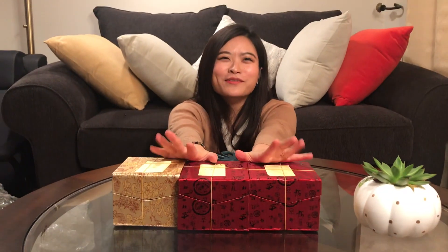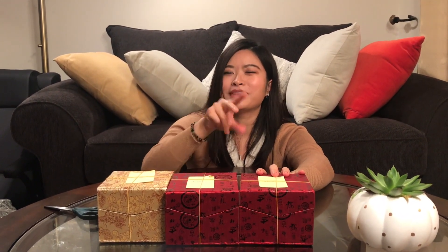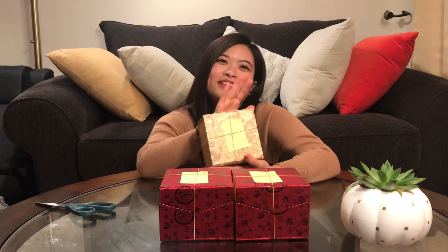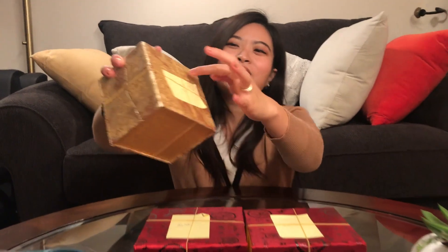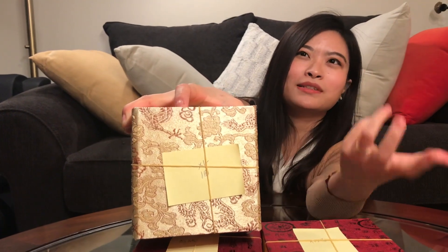These teapots traveled thousands of miles from China and are finally home. I found a friend whose family has run a tea business for three generations, so she bought these teapots directly from the manufacturer. The price wasn't that high, and she assured me I don't need to worry about the quality — she can confirm that all of them are handmade or half-handmade. She's very considerate and put a tag on each teapot.